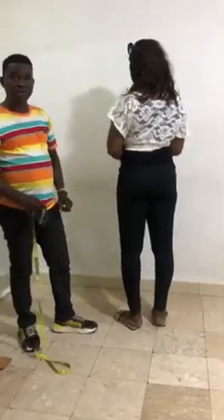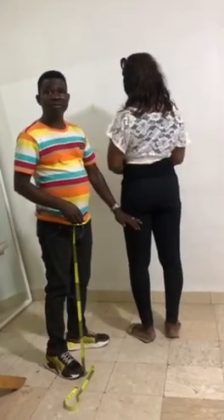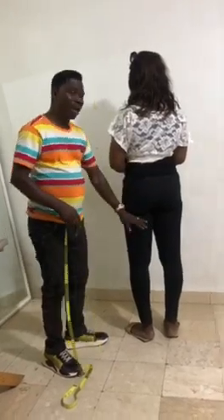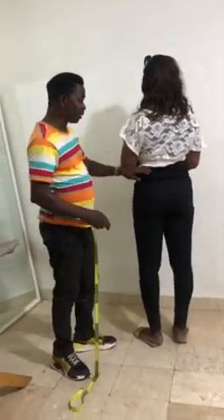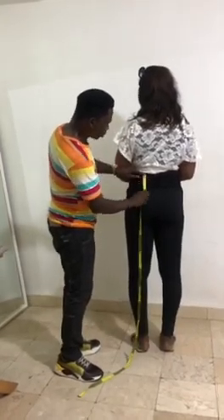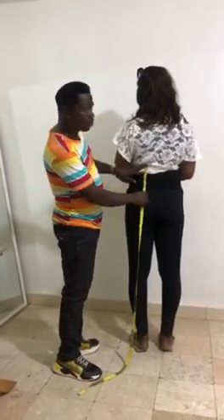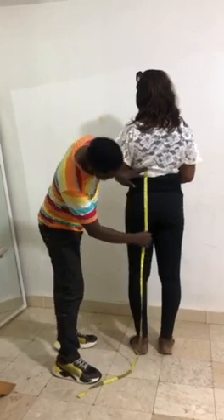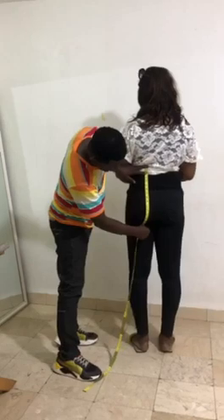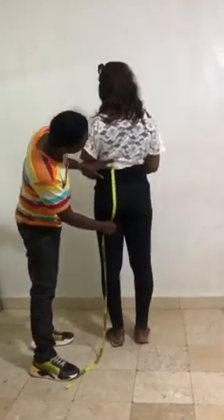For trouser measurements, many people have problems taking crotch measurements. You can use this formula and it's perfect. Position your tape where you want to place the trouser — even if you want a high waist, put your tape there and go straight down to where the board stops. Pick your crotch length from there. This example is 16 inches, depending on where you want to position the trouser.